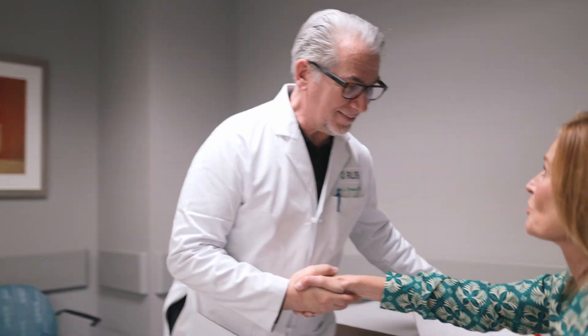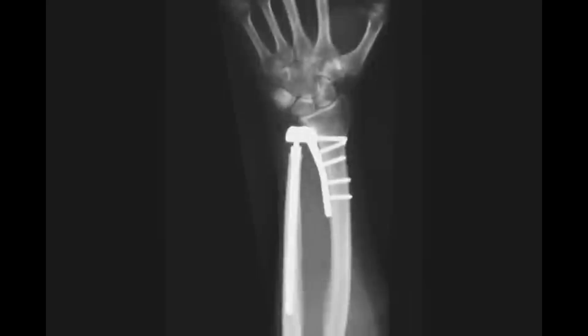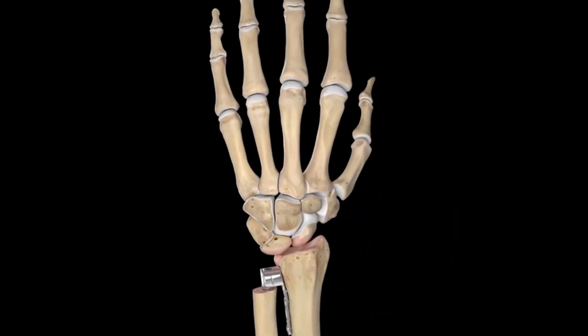But now, hand specialist John Fernandez at Midwest Orthopedics at Rush is one of the few surgeons in the country to replace the distal radial ulnar joint with a metal implant. It's like putting the hinge back on the door so now the door can open properly.